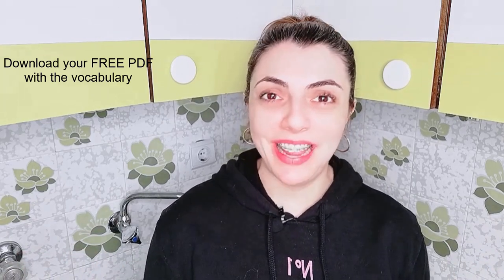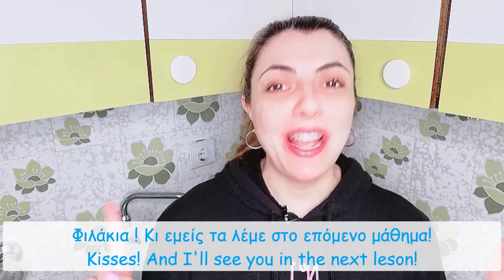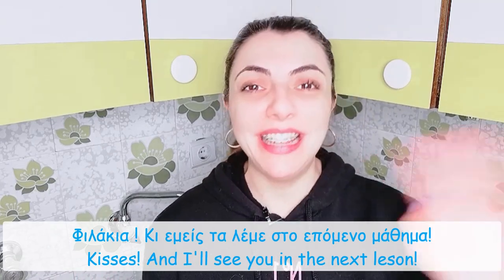A PDF with all of this vocabulary you'll learn today is in the description box. Φιλάκια και εμείς τα λέμε στο επόμενο μάθημα! Γεια! — Kisses, and we'll see you in the next lesson! Bye!